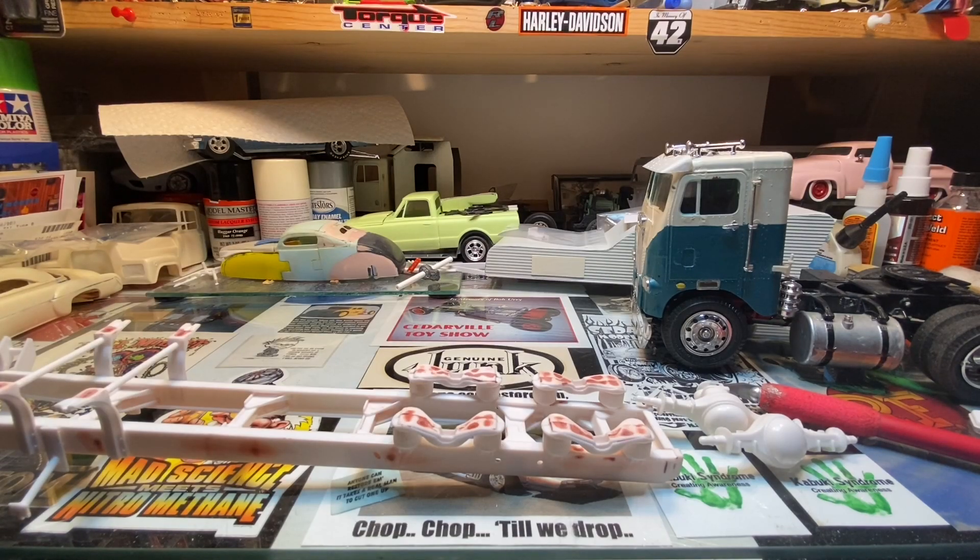Good morning, everybody. Welcome to the corner. Dr. Carey here. I've been doing a little bit of work on a couple rigs. I'm just going to do a quick bench update — I've got a feature car I'm probably going to do tomorrow, but for right now just a quick bench update to let you all know where I'm at.